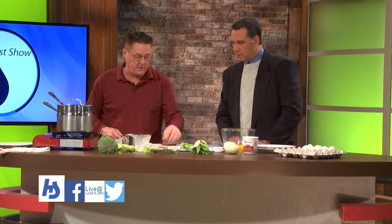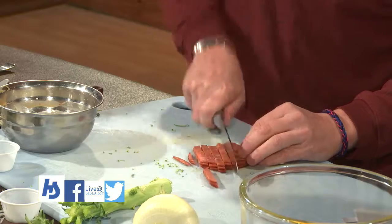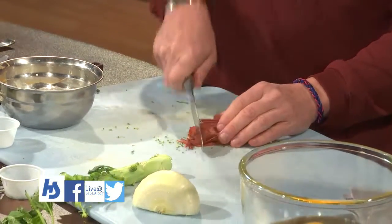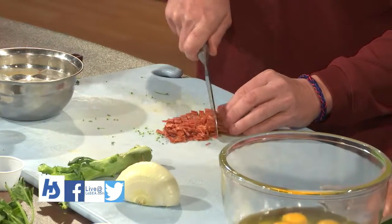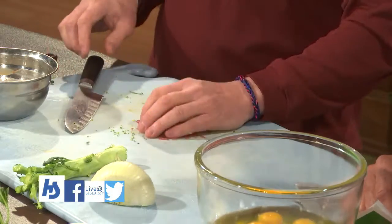This is just a hot capicola you can get at your deli section — just slice it up. Is it a type of salami? It's an Italian, hotter version, a higher quality than a salami. So it's a little pepperoni-ish — kind of a cross between the pepperoni and the salami. Got some good heat in it.